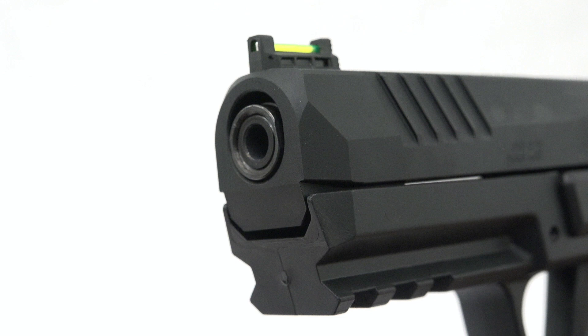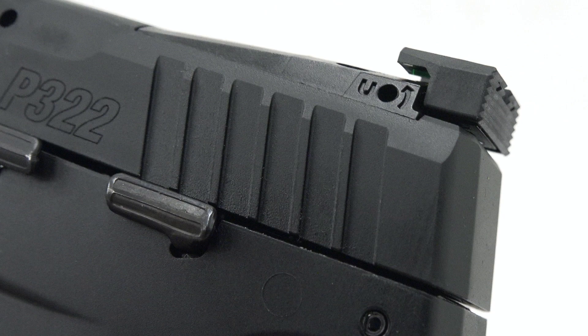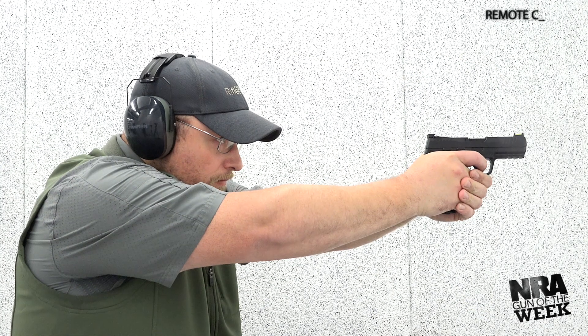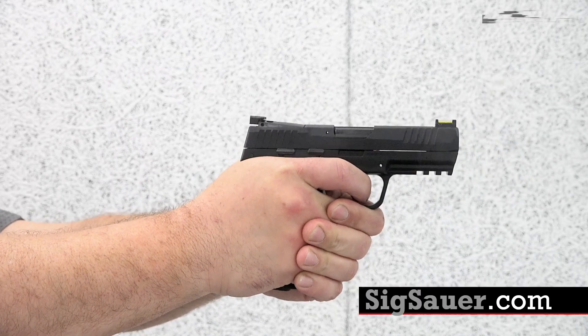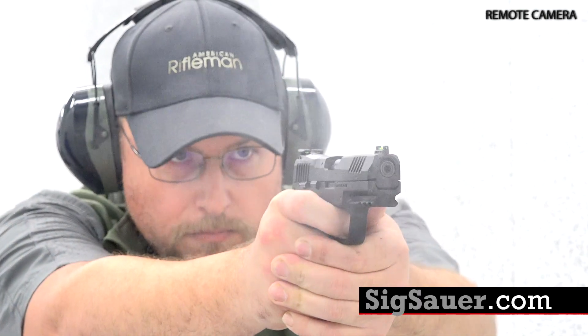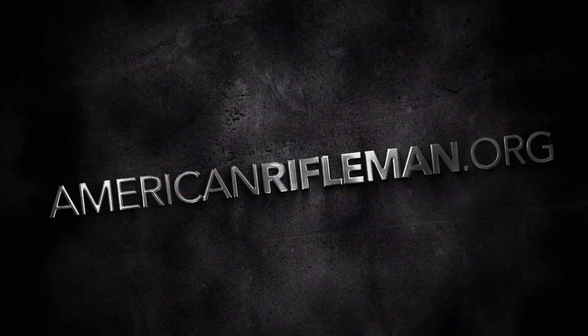All told, the P322 is yet another promising rimfire handgun from a stable of iconic designs. To learn more about the Sig Sauer P322 and .22 long rifle, visit SigSauer.com. And remember to keep your browser tuned to AmericanRifleman.org for more on guns and gear.